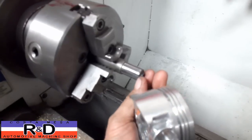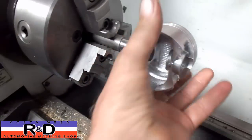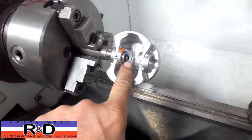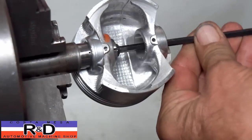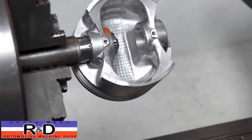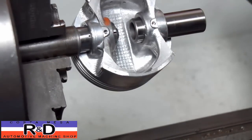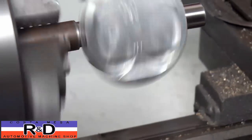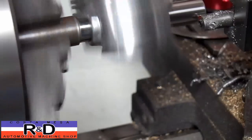This is our fixture that we made. It has a tapered screw so that when we put the piston on here and tighten it up, it's going to hold the piston in place. We'll tighten this up with an Allen wrench. Then we take our pin and stick it in the other side, and we'll turn this on — we've got it set pretty slow. We just want to make sure that our pin is running fairly concentric.